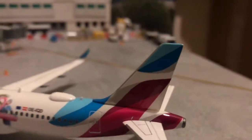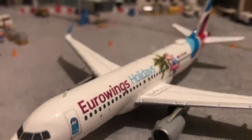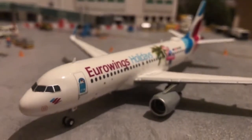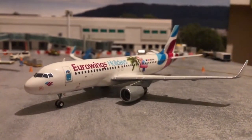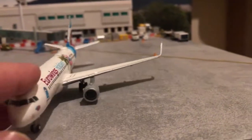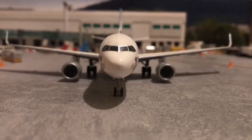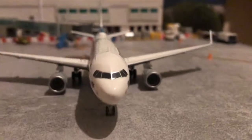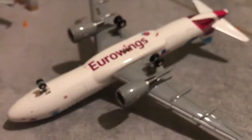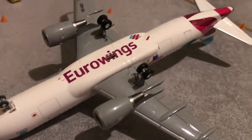One thing I will say about this is it's very glossy — you can probably see the shine as I move it with the light. I know in real life it would be glossy but it just feels a little bit too glossy for my liking. The landing gear is slightly a little bit too big, especially the front gear, but that's probably quite common on most models anyway. We always seem to have this front gear issue of it being too large. On the underside we have a Eurowings logo.